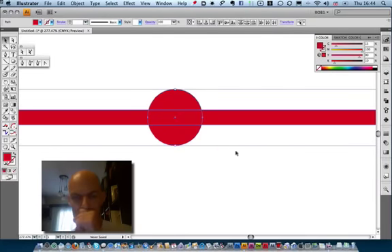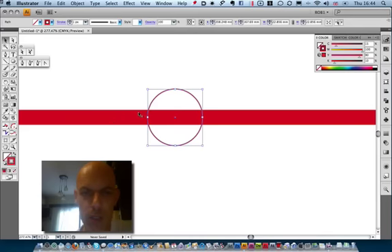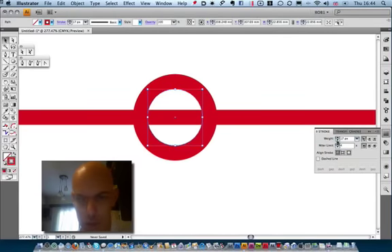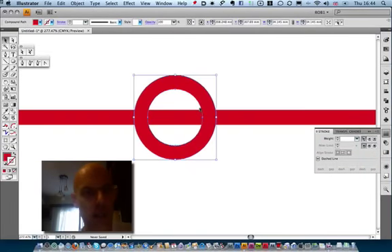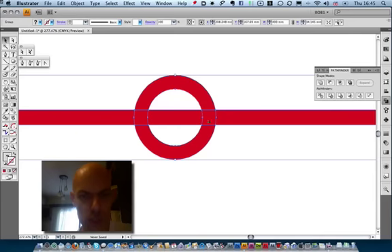I'll zoom in for a second to show what we're going to do next. Deselect the main color and make sure you only select the ellipse, then choose it as the stroke color. What we've got to do is make the stroke as big as the thickness of the spine. Keep adding until it looks roughly the same thickness as the book — it's about 16 pixels. Once we've done that, go to Object > Expand Appearance. That basically turns it from a vector stroke into an actual object.